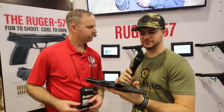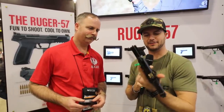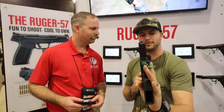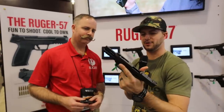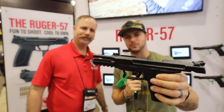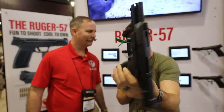MSRP is $799, with street price probably in the high $600s. Very lightweight with an ambi safety — a great feel to it. I'm excited to get a couple of these in the warehouse. You've got a Picatinny rail on the bottom for tactical accessories. It's a gun you need to hold — get your hands on it and do some shooting. Check it out, guys — the Ruger 5.7. You've all been wanting it and commenting about it, and here it is.